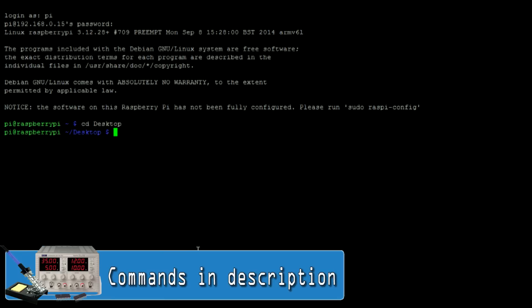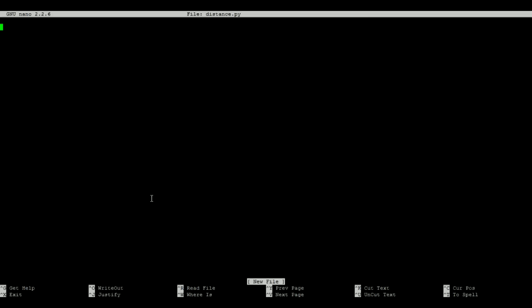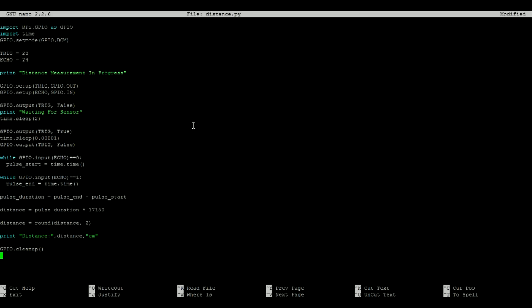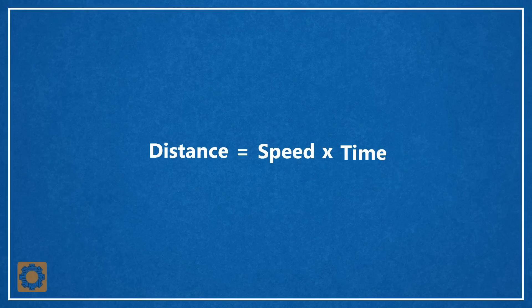Then create a new Python script with this command and enter the following lines of code. This code will calculate the distance that an object is away from the front of the sensor, by using a transposed version of the formula: speed equals distance divided by time.